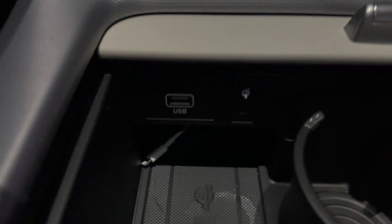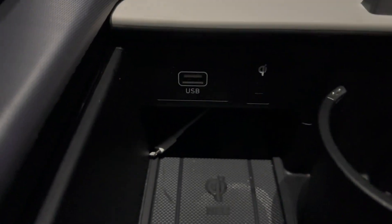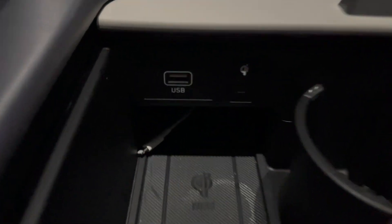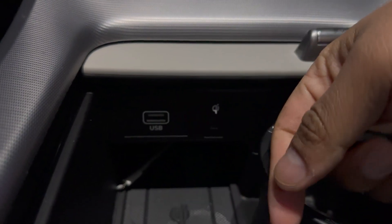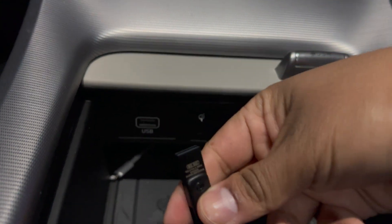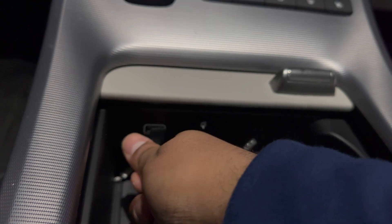The next step will be to connect the flash drive into the car. You will want to use this port right here — the one that you use for CarPlay and that sort of thing. This is the only port in the car that you have to use for the update. If you connect it to any other USB port, it's not going to work. Go ahead and connect it.